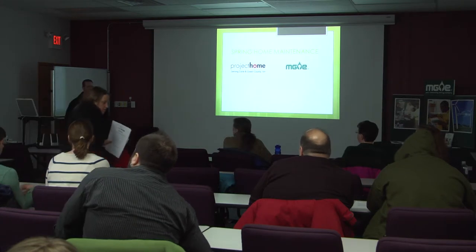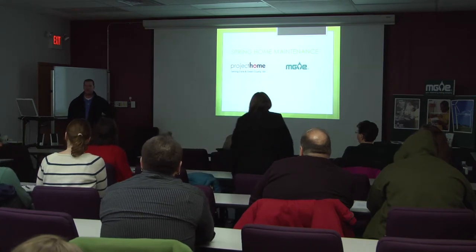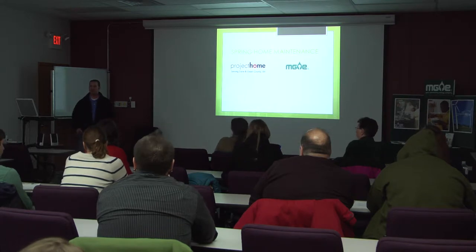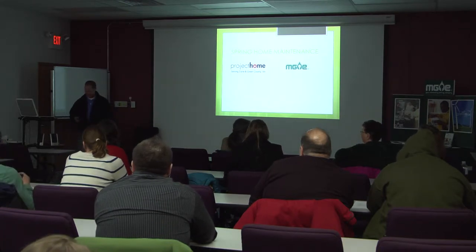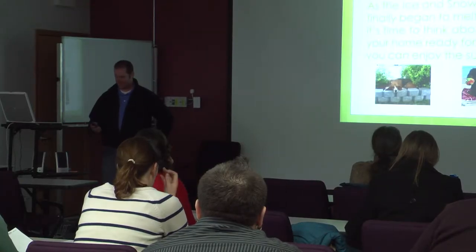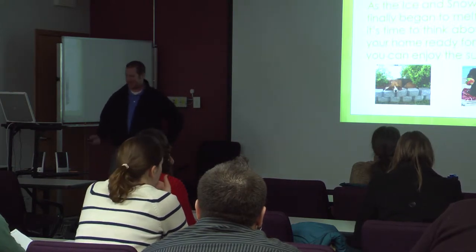Thanks for coming. We'll try to make it pretty straightforward. If you have questions, feel free to ask at any time. If we do have something that's going to be a longer conversation, we'll try to hold that for the end and talk one-on-one. The ice and snow are finally starting to go away, and this weekend looks pretty nice — so get the grill going and be ready for summer.